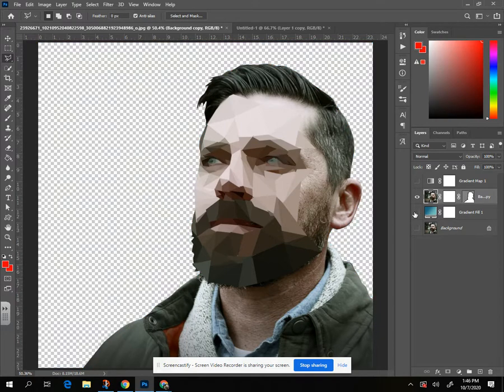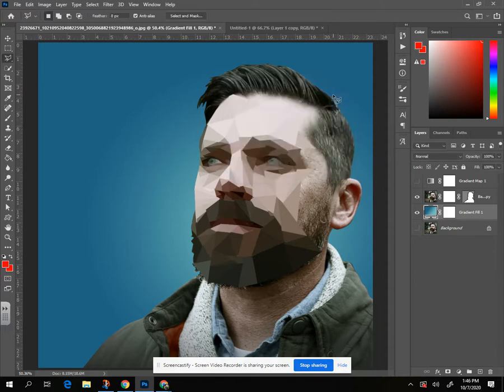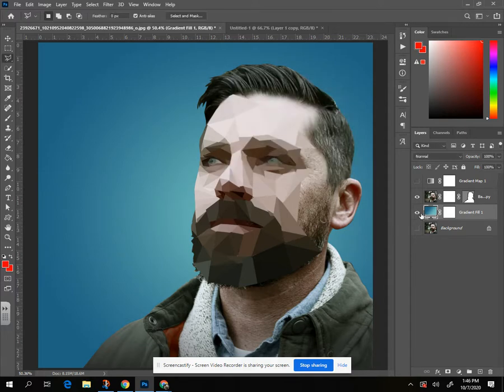I also added a nice gradient in the background. Because I was wearing a green jacket I went into the greens and picked the screen blending option. I made it from linear to radial, moved the circle around, scaled it up a little bit, and set a background. We can do that when we're done.